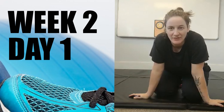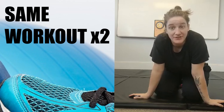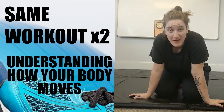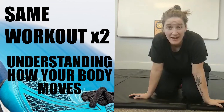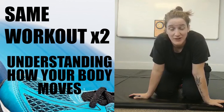Hey guys, welcome to day one of your workout. This will be the same workout — you're going to do it twice this week, but with different focuses. On day one, it's all about understanding how your body moves, how you feel in your body. It's okay if things take longer, if you don't do as many reps. It doesn't have to be fast or feel strong. It's really about leaving feeling like you learned something about how to move your body, so it's more enjoyable and easier to play. I hope you really enjoy today and focus on: am I moving my body? Am I enjoying moving my body?